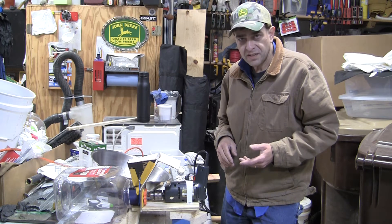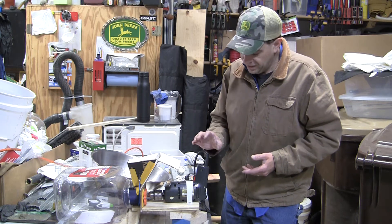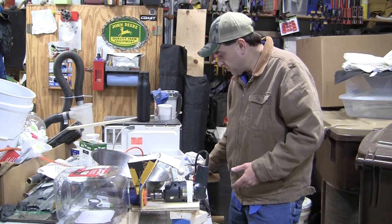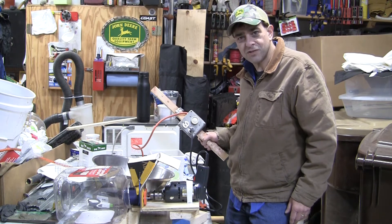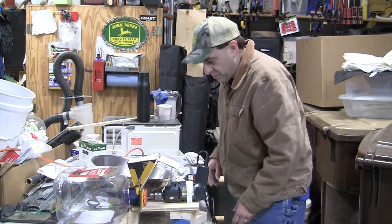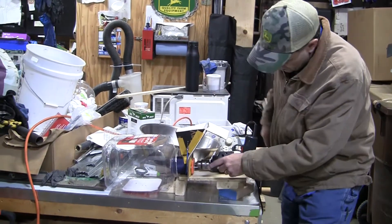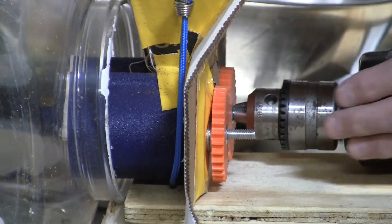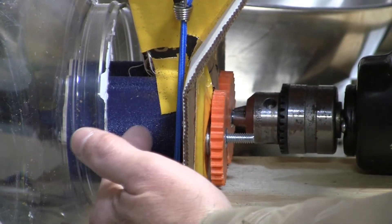Then my son came up with this idea, something he made with his 3D printer. This is an old drill that we got at an estate sale. It's not variable speed, however when you hook it up to a dimmer switch, it's variable speed. So what he has set up here, there's a hopper. There's some gears in the back here — it's hooked in here to the drill. The gears that he 3D printed — you can see this little gadget right here.